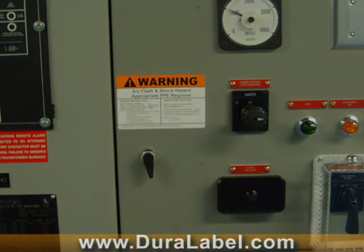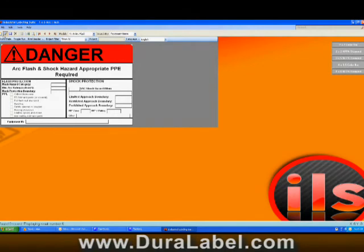Graphic Products has created custom database software that allows you to create specific, custom ArcFlash labels quickly and easily. Simply open the software and select the appropriate checkboxes.